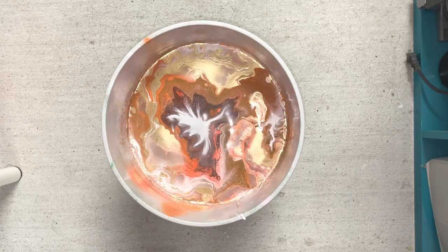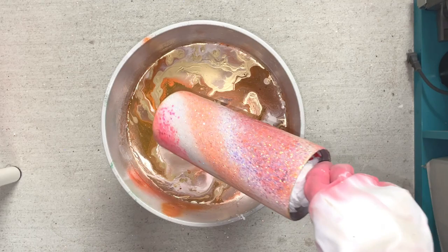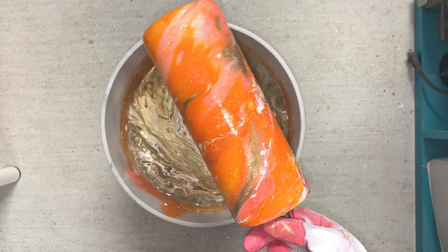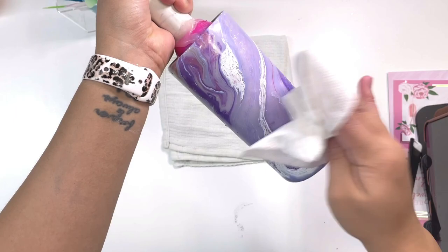Here you can really see what I mean by pushing the water with your tumbler when it's submerged — you can see how much the water moves. The reason I do that is to try to prevent other colors in the water from grabbing onto the cup. On this tumbler I had clumpy paint, but I loved the other side of the cup, so I'm not going to start over. I'll show you how I fix it.